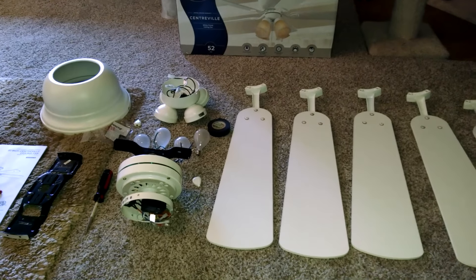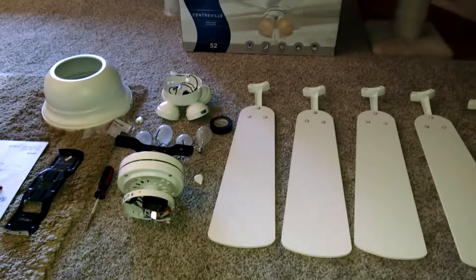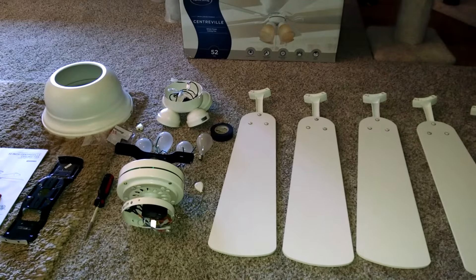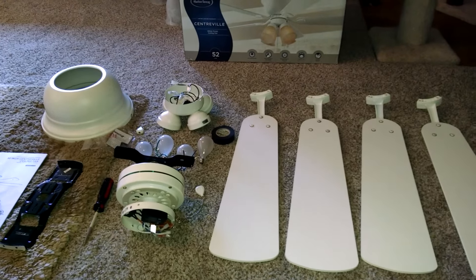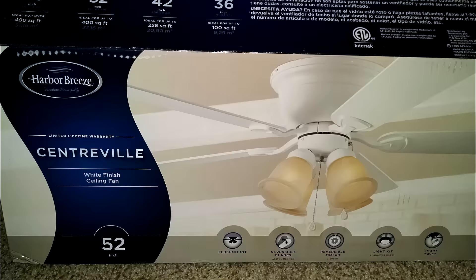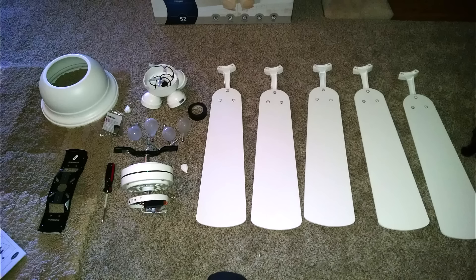Hey guys, this is Eric at Farpoint Farms, and today I'm going to show you how to install your own fan for inside your house. This is a relatively inexpensive Harbor Breeze 52-inch fan, but the installation is pretty much the same no matter what kind of fan you're installing.